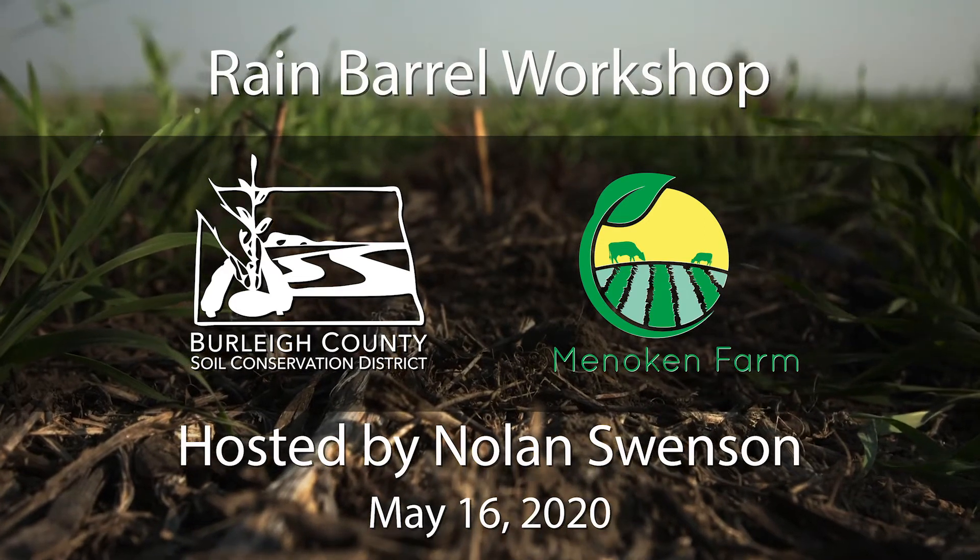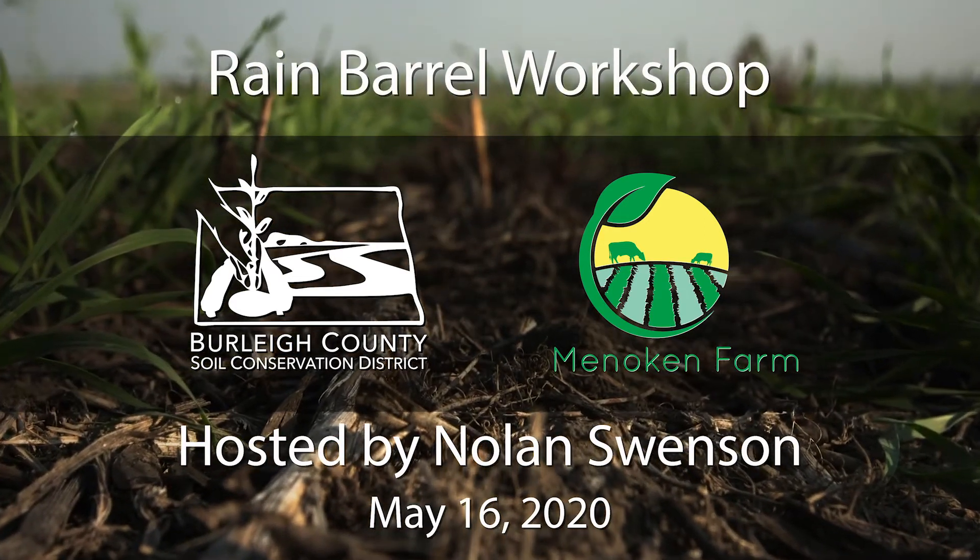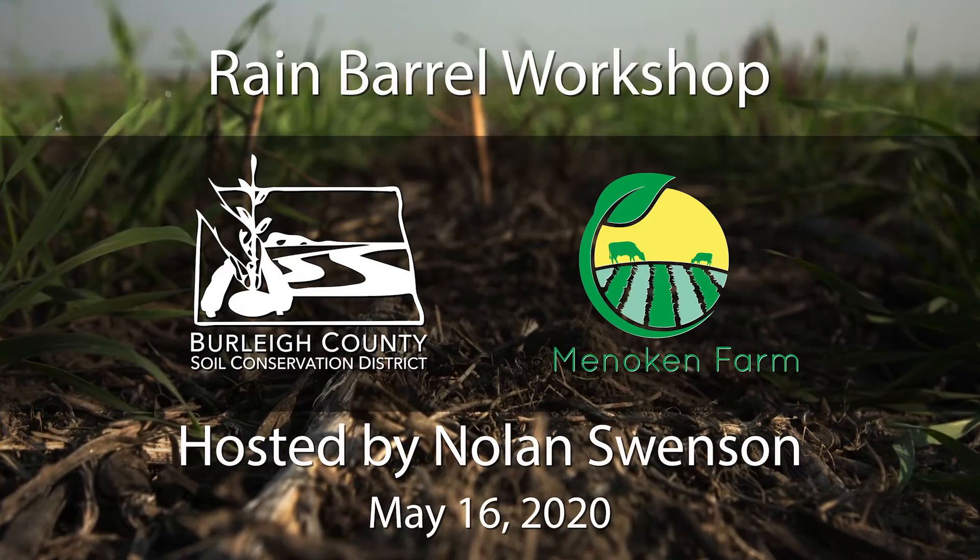My name is Nolan Swenson. I'm the urban conservationist for the Burleigh County Soil Conservation District, which owns the Minocan Farm. We're going to start with the rain barrels first. Most of the work is actually going to be done when you get home, so these are going to go relatively quickly and I'm going to build one right along with you.